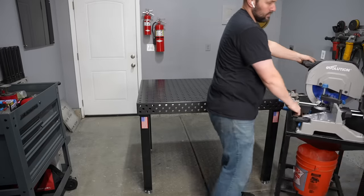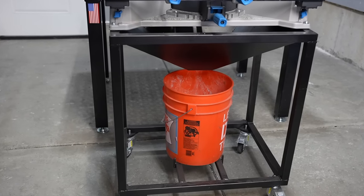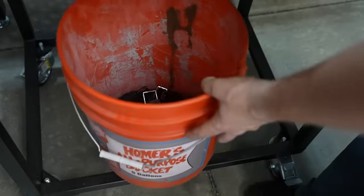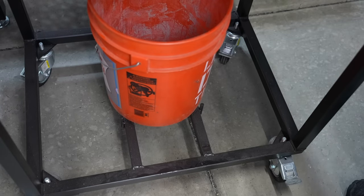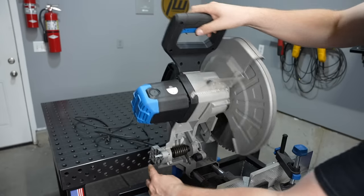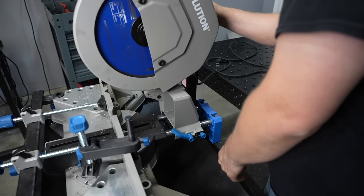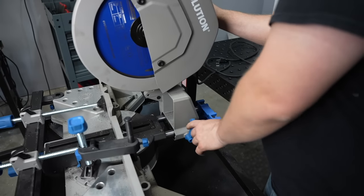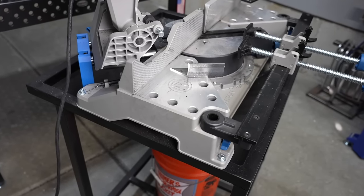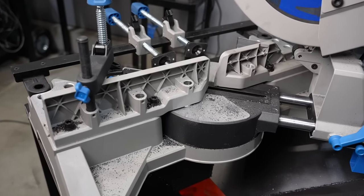Now let's look at the mitering chop saw — the S355 MCS. It's much larger with a lot more going on. It's sitting on a base I built on a previous video, with a chute to catch chips and drop them into a bucket — it catches quite a bit. There's no built-in collection, so if I hadn't built this, everything would just drop through. The attachment point for the saw head is more complex: it has a cam that rotates to adjust your stop rather than a screw, and a similar lock mechanism. Rather than different positions for the fence, you can actually slide the whole saw head forward and back — similar to a sliding miter saw — and lock it in place.